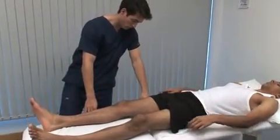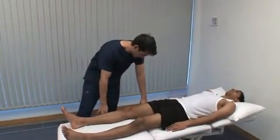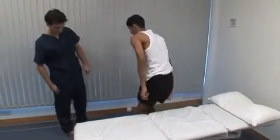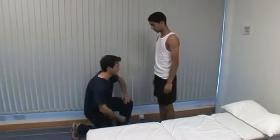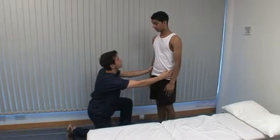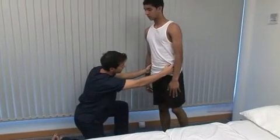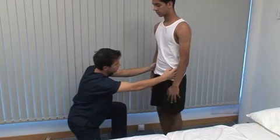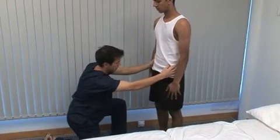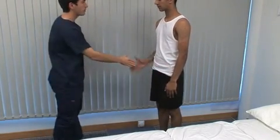The final test we demonstrate is the Trendelenburg test for normal hip abductor function in weight bearing. Can you just stand up for me, Omar? Normally when standing on one leg, the opposite iliac crest should rise because of abduction of the weight-bearing hip by the gluteal muscles. Stand on your right leg. Carefully watch or palpate the iliac crests to see if they move up or down. It may be necessary to hold the posture for 30 seconds to demonstrate early fatiguing in the gluteal muscles. There are many other causes of a positive Trendelenburg test.